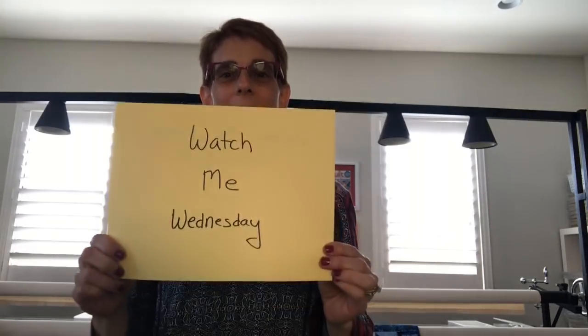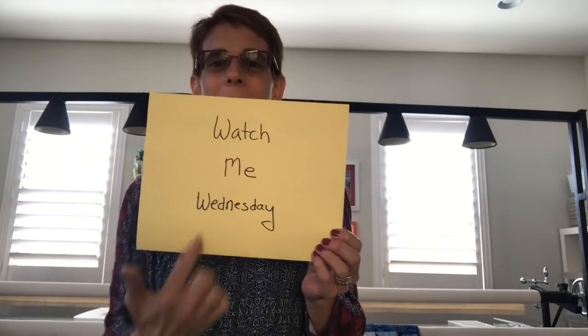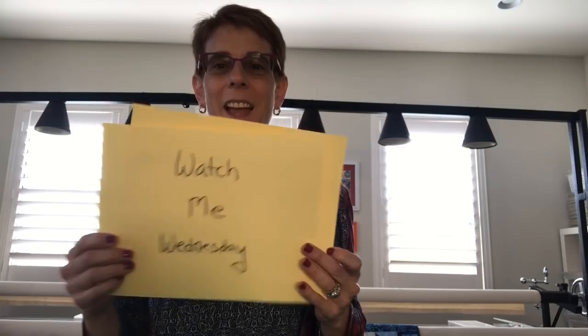Hey everybody, welcome into Watch Me Wednesday, episode number 27. So this is for you Heidi — you're watching Watch Me Wednesday episode number 27 today. Hi everybody, hi Alberta, I'm so glad you're all here.